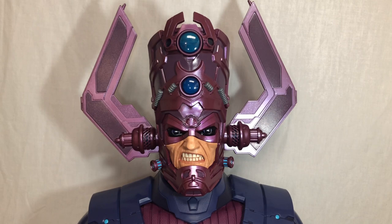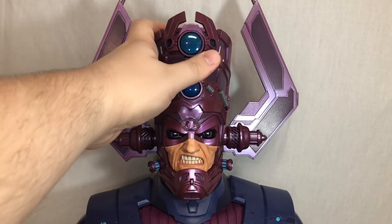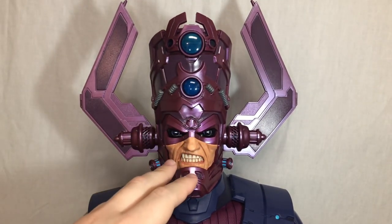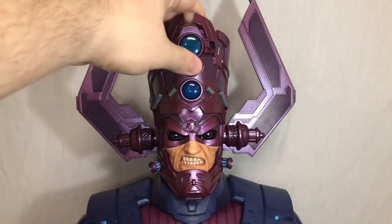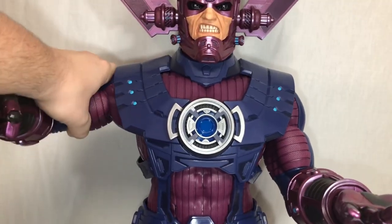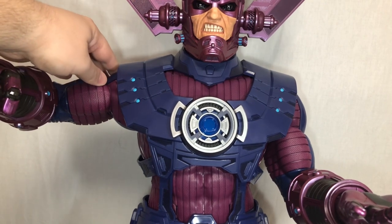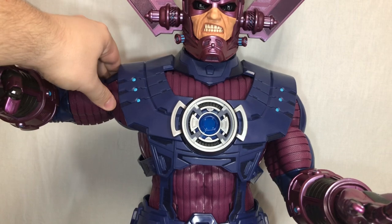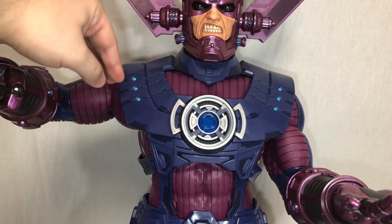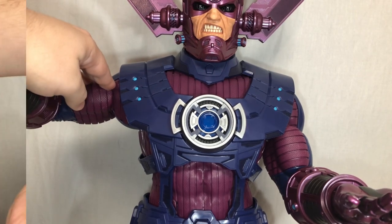Before going over Galactus's articulation, I want to give a headphone warning — a lot of his joints are ratchet joints and they are very, very noisy. Galactus has a ball-jointed head with a unique joint underneath that moves up and down very slightly and side to side very nicely, with very slight tilting. He has ball-jointed shoulders that ratchet loudly and move all the way out. Hasbro fixed the loose-joint issue from the Sentinel by adding ratchet joints throughout, so these should never get loose despite the figure's size and weight.